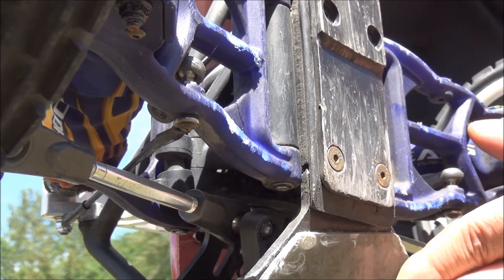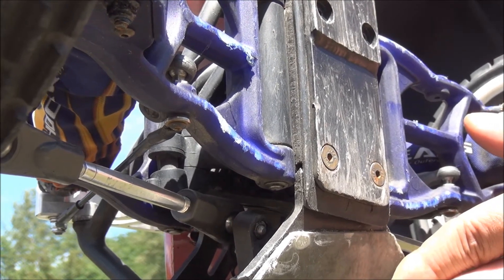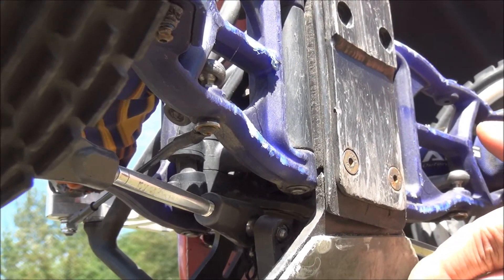These front tires don't seem to grab too well on the dirt, so I'm going to put some MX Hostile knobbies on it and put in a Savox servo. In the next video you'll see it in action.